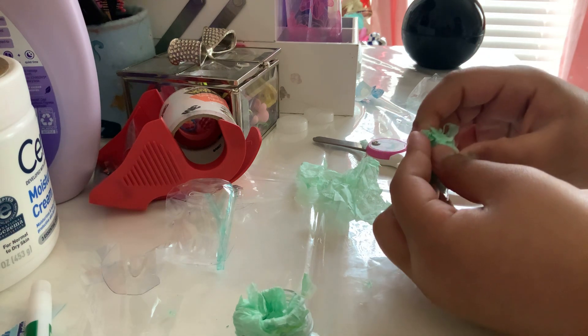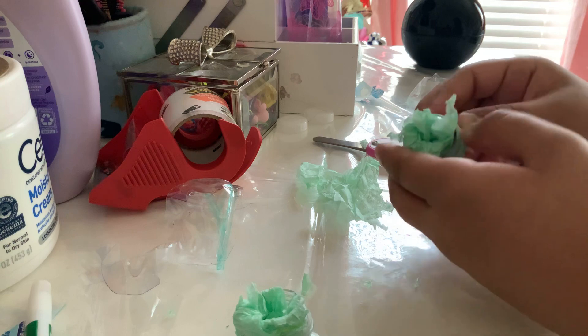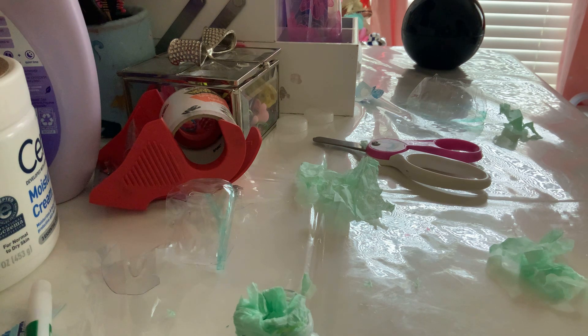I've seen people with simple dimples in real life and I've tried one — someone in my class had one and let me try it. It didn't really feel that great but it made a lot of sound, so I really want one.